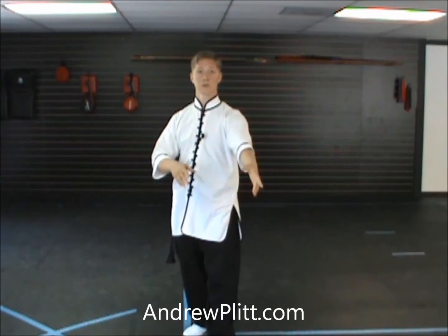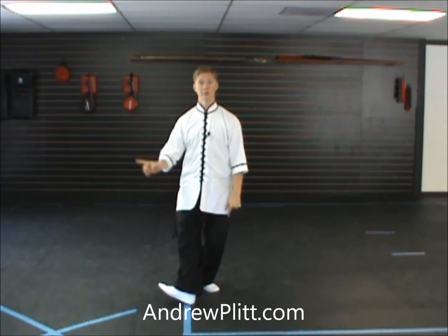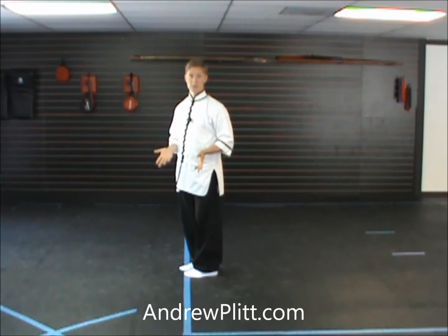This is really similar to our transition from playing the lute before going into the brush knee and push a couple moves back. The only difference is this time our right leg is forward as we do this, so we rock back and turn, and then we have to turn across, pivoting the right foot out to face the south. Instead of doing all the angles on this one, because it's a movement that we already know and the transition is only slightly different, I'm just going to show this to you again as if I had started the form facing this way, to give you a good view of what this hand is doing and what the transition is like.